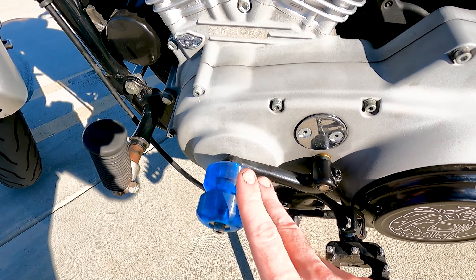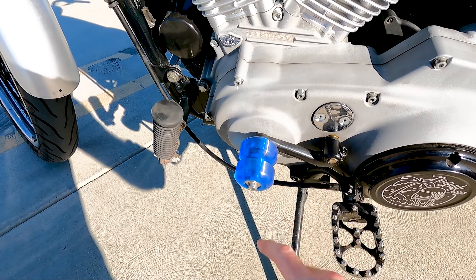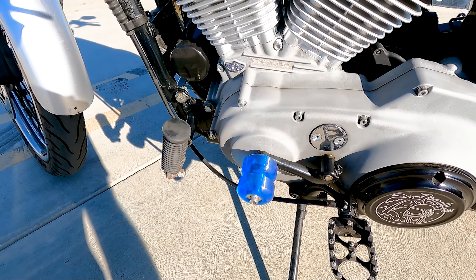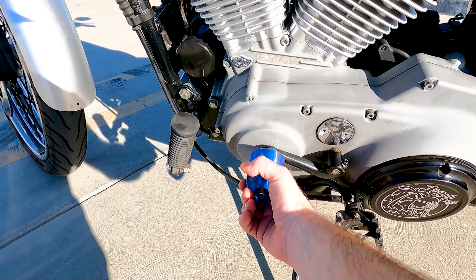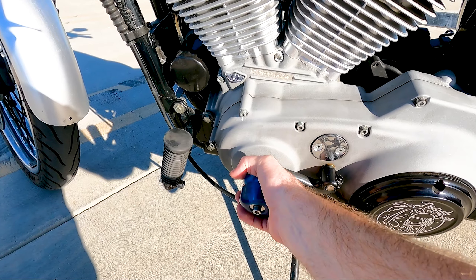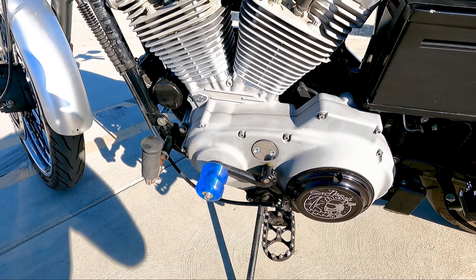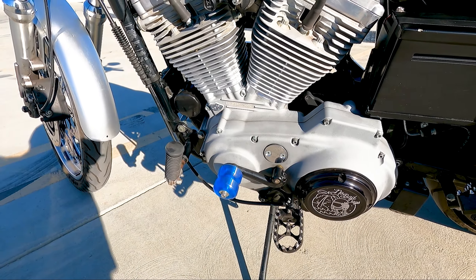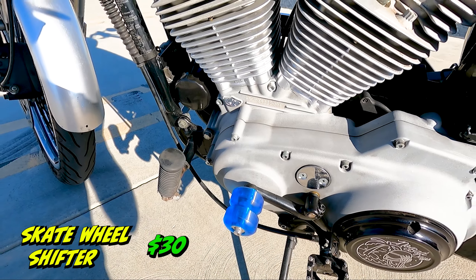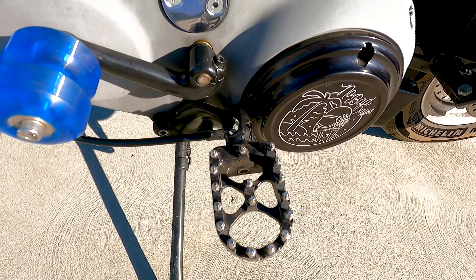Speaking of shifters, I got the Tracker Die double skate wheel shifter peg. This is actually my second one — my first one I didn't tighten on enough and I kicked it off on the freeway. This one has been on longer than the first and it's still tight. It spins a little bit but I have lock washers in there so they don't spin freely. You can leave the lock washers out if you want them to spin. That kit is only about 20 to 30 bucks.